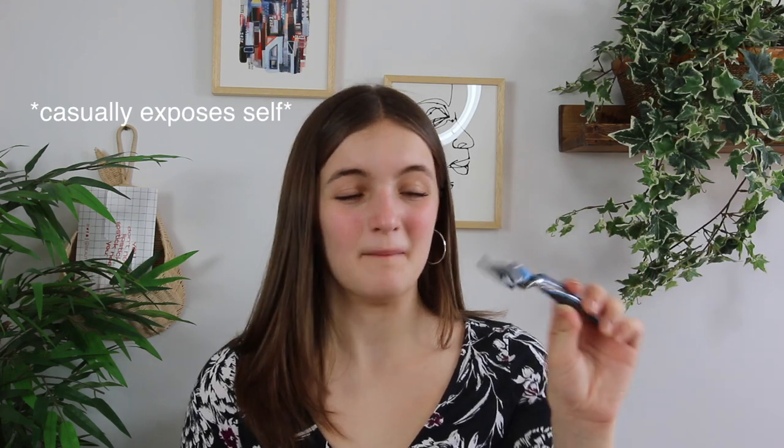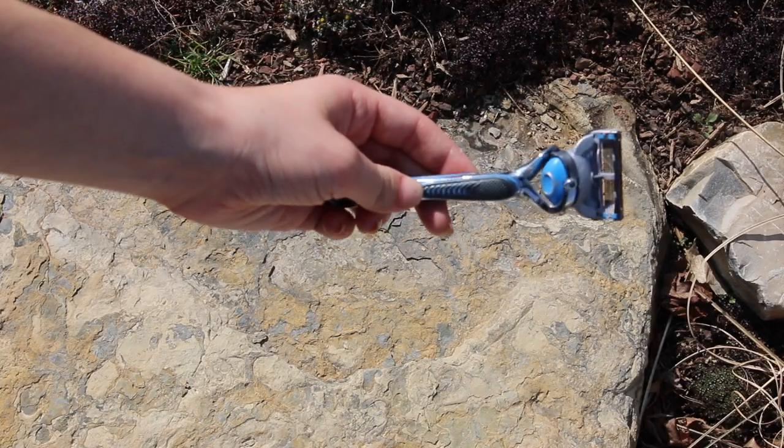I also wanted to show the razor I use. Since it's winter I haven't shaved as much, but I use this Gillette razor with five blades. The reason I like five blades is that it's more gentle on the skin — men use these types of razors on their face, so it's safe enough for legs, which are less sensitive. I really like the five-blade razor because it's gentle, not as harsh or blunt, and it really gets a clean shave.